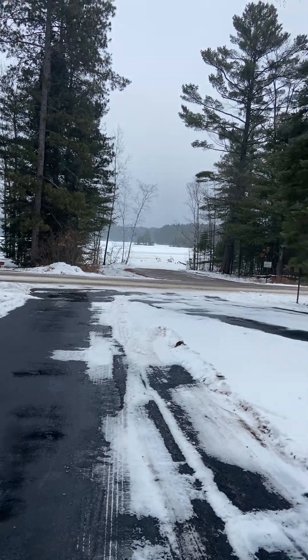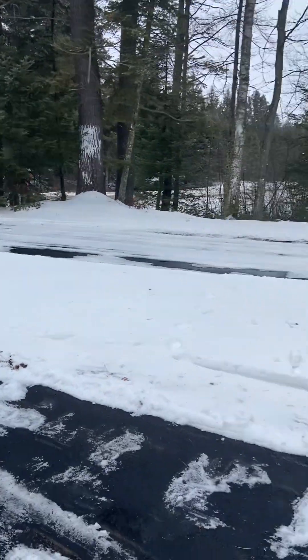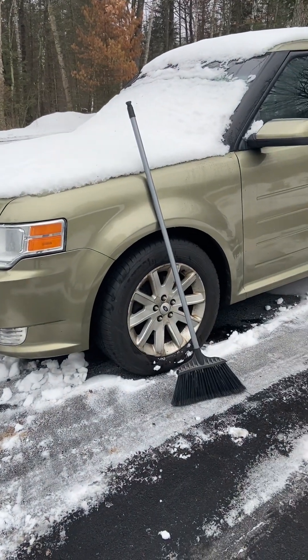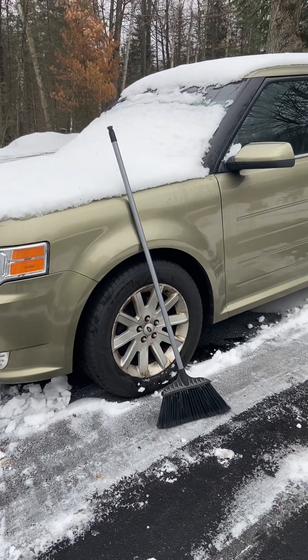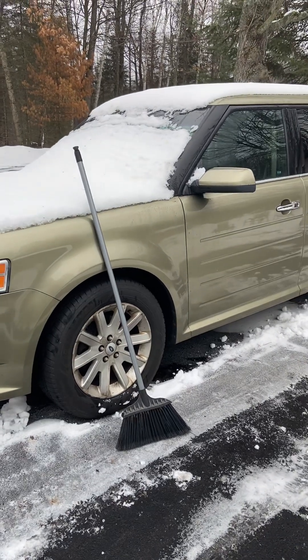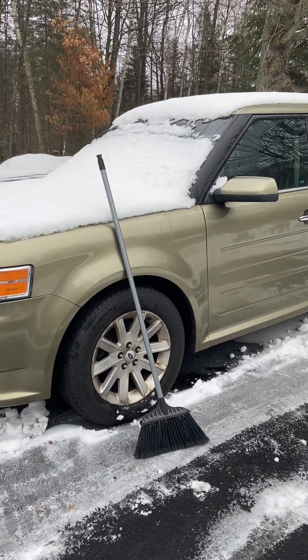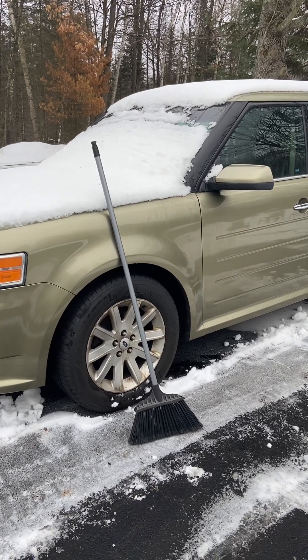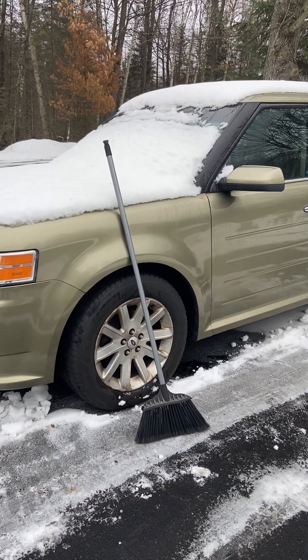I just wanted to address living in the Northwoods here. If you take a look at our older car here, we park outside, and I alluded to this a little bit in the previous video. What I will do is take that broom right there and just push the windshield off.